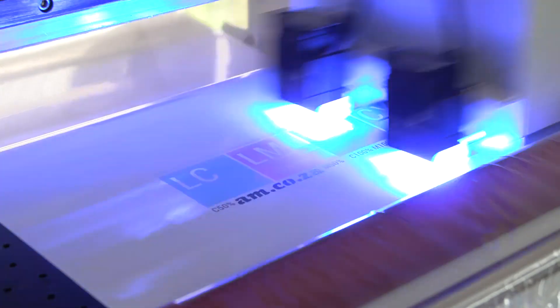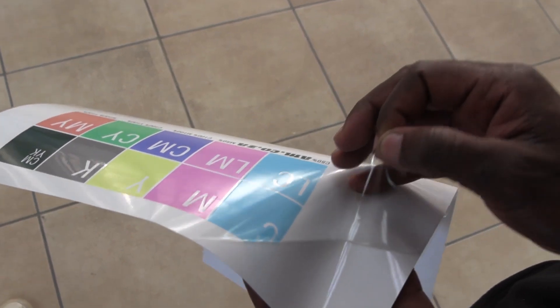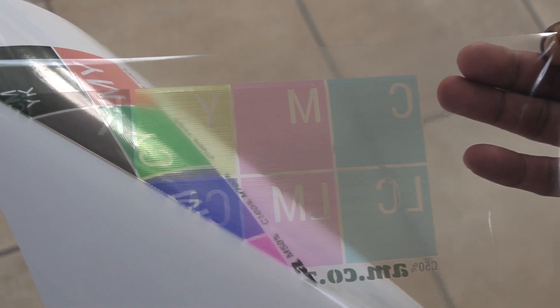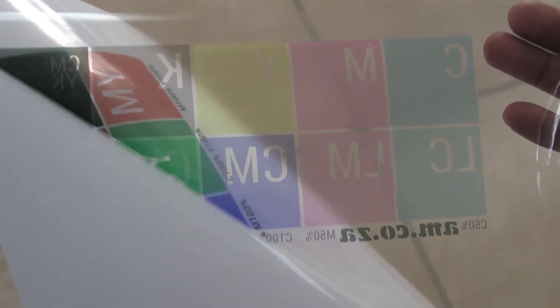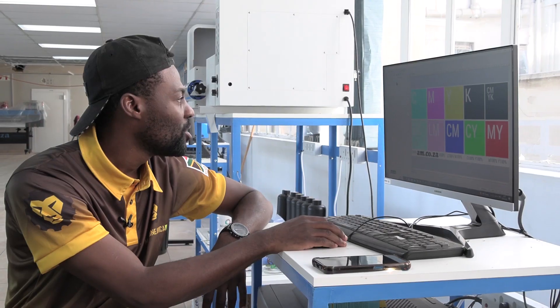Before we do this, however, I am going to show you what happens if you print and don't select white. Whatever was supposed to be white will just be transparent. Because on printers with no white ink, your background is your white. So that is why it is important under white ink options to select 'under layer', so that it sprays the white before it sprays the color.